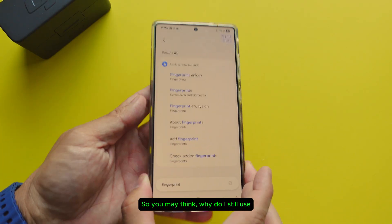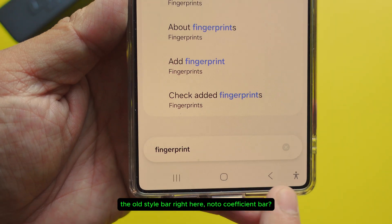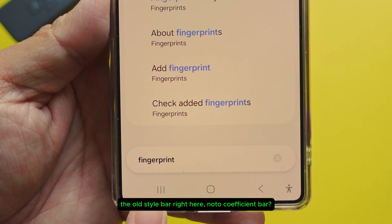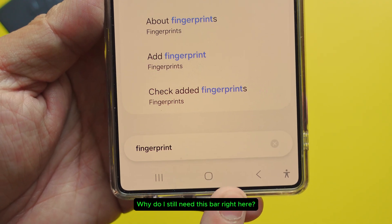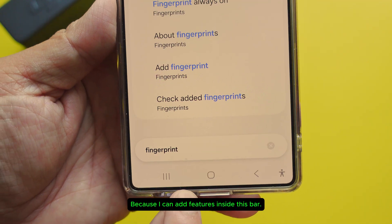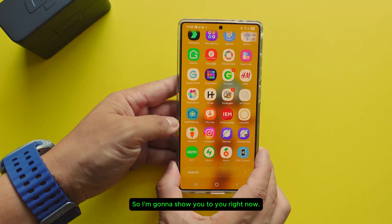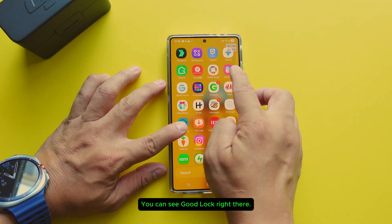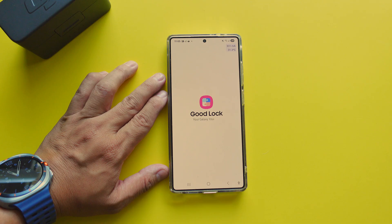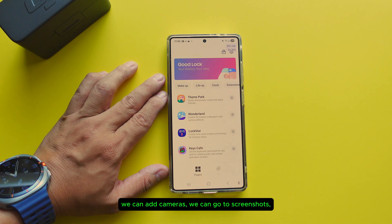You may think why do I still use the old style navigation bar? Why do I still need this bar right here? Because I can add features inside this bar. Let me show you right now. All you have to do is go to Good Lock — you can see Good Lock right there. Once we go to Good Lock we can add cameras, go to screenshots, do whatever you want.